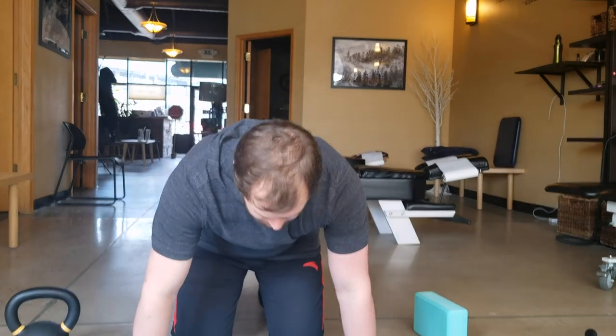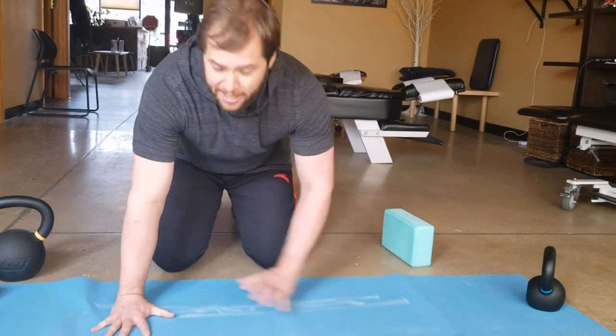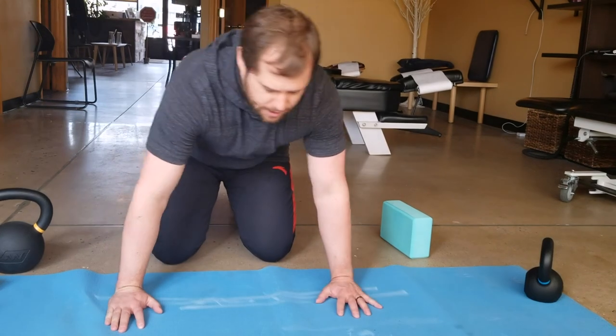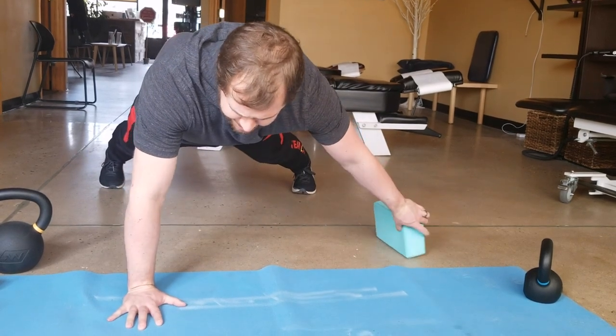For a good plank, arms are underneath the shoulders. I want my fingers spread nice and wide and fingers long — this protects your wrist. You don't want to be on the outside of your wrist, as that's just going to hurt you. You want the weight on the inside, fingers nice and long, as you come into your plank.